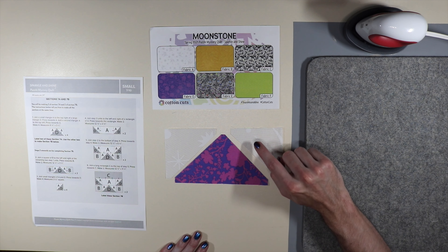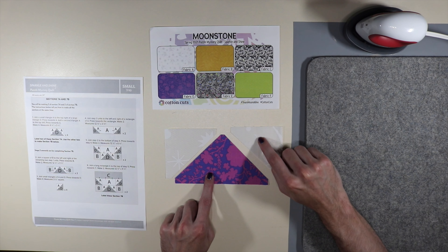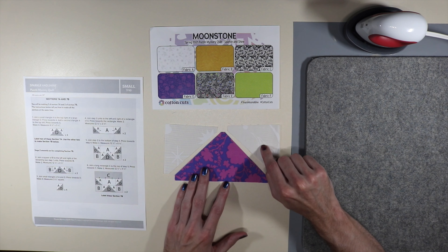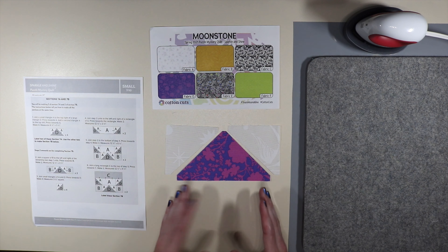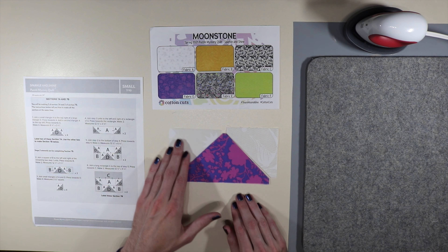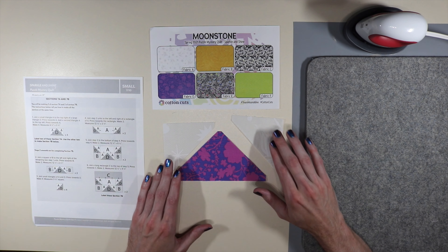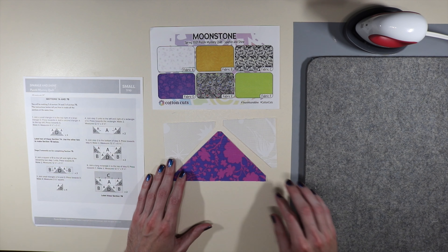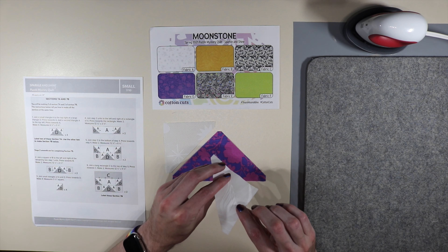Step one says to join a small triangle of A to the top right of a large triangle D, press towards the A fabric, then add a second triangle of A to the top left and press towards A again. We're making flying geese in this quilt — attach the right one, press towards A, attach the left one, press towards A. We're doing that four times in total. If you are doing moonstone, you have this tone-on-tone fabric, so be very careful whenever you're putting that on.